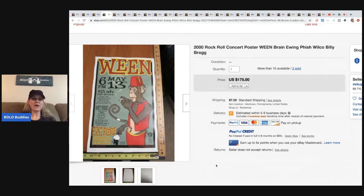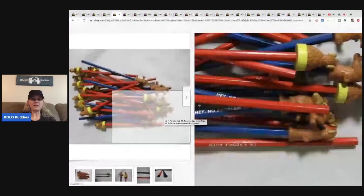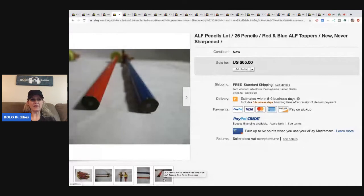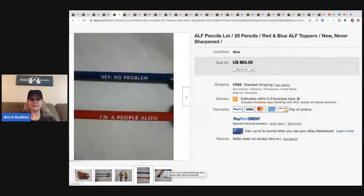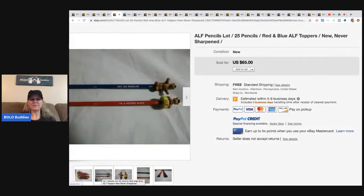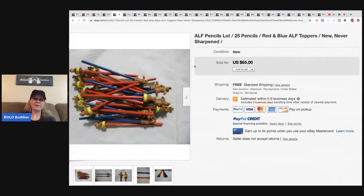These elf pencils are super cute. He paid $10 and sold them for $50. He could have sold them in sets of two and maybe made more money, but a lot of times it's easier to just lot them up and let other people buy them to resell.